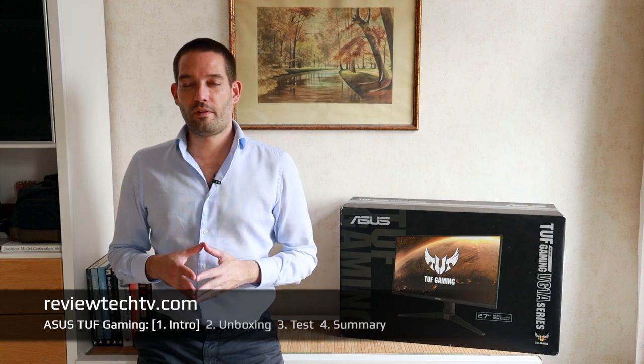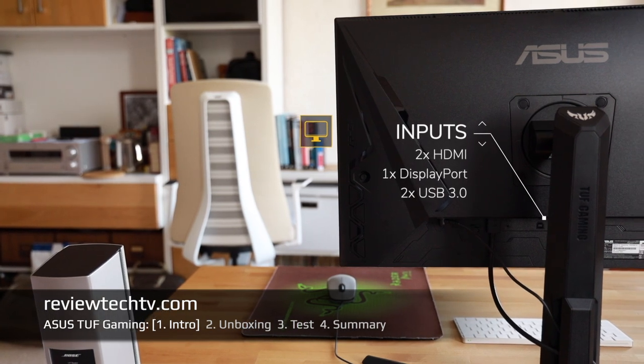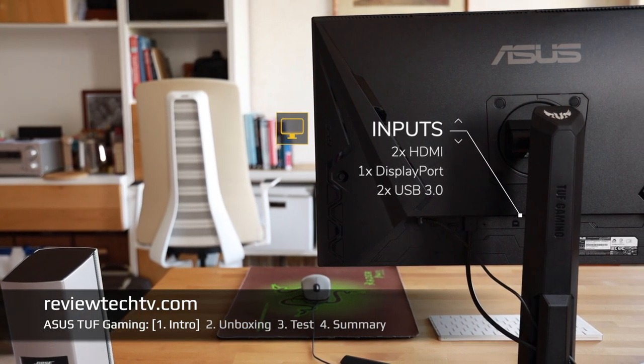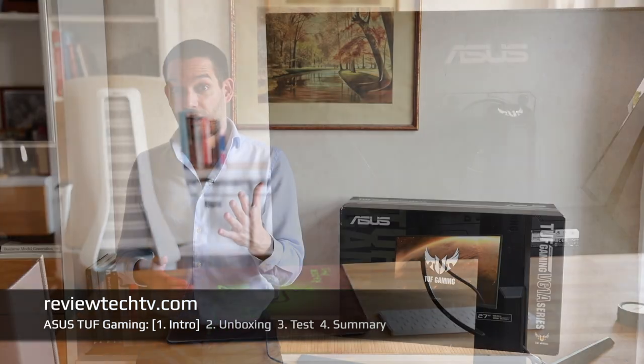With this ASUS, you have a nice gaming-style design. On the back you have two HDMI ports, a DisplayPort, and two USB 3.0 ports. Let's put this together and put the monitor through its paces.